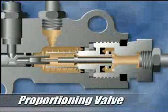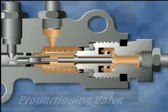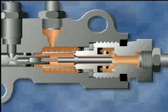The proportioning section of the combination valve reduces hydraulic pressure to the rear wheels during a panic stop, which helps prevent the rear wheels from locking up.